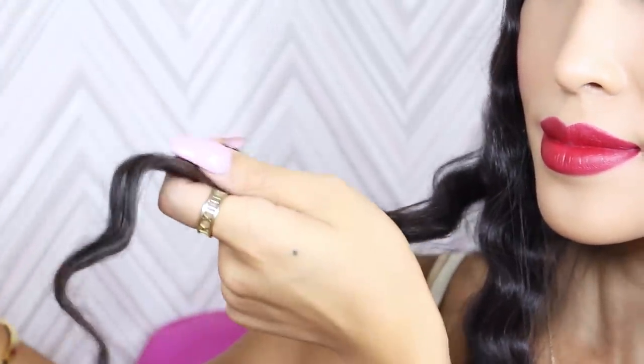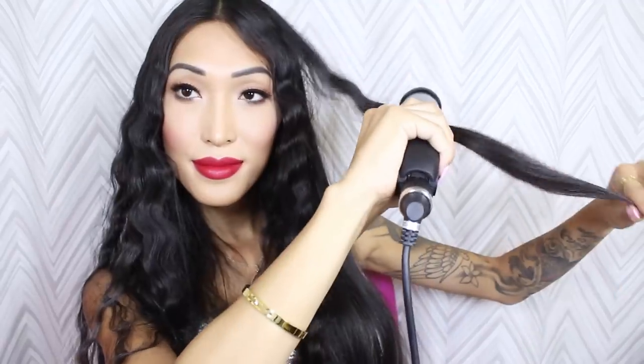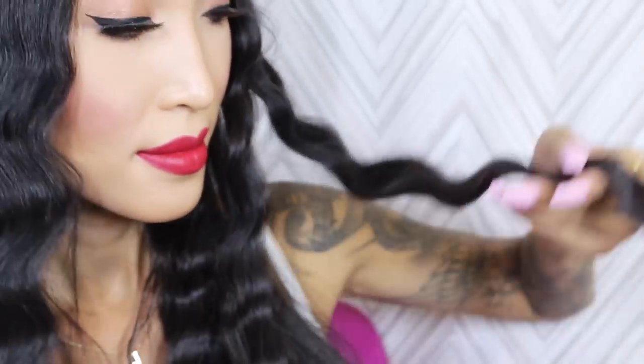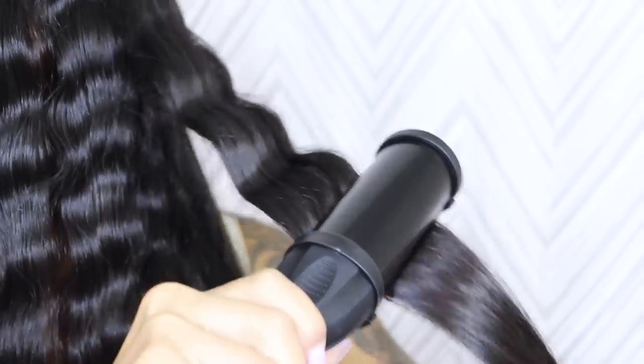And I'm going to part my hair down the middle. So now we're going to start right here. So I've completely finished my right side — this is the final product. Much better. There you go. And the last one — yay! Boom.